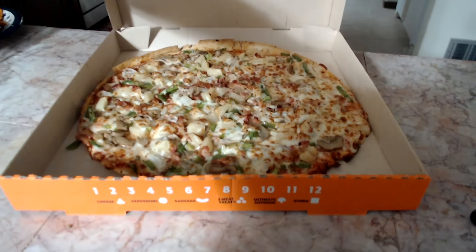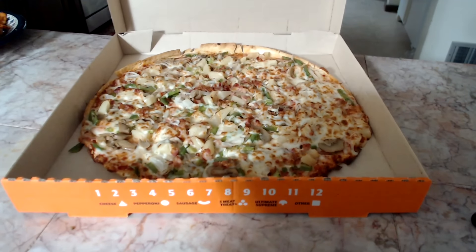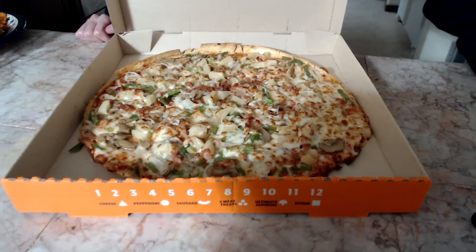Here is the pizza — it's actually a pizza that I ordered from Little Caesars. Here's the shot of it. What it has on the pizza is: extra cheese, bacon, mushrooms, green peppers, onions, and pineapple. This is also a thin crust pizza.